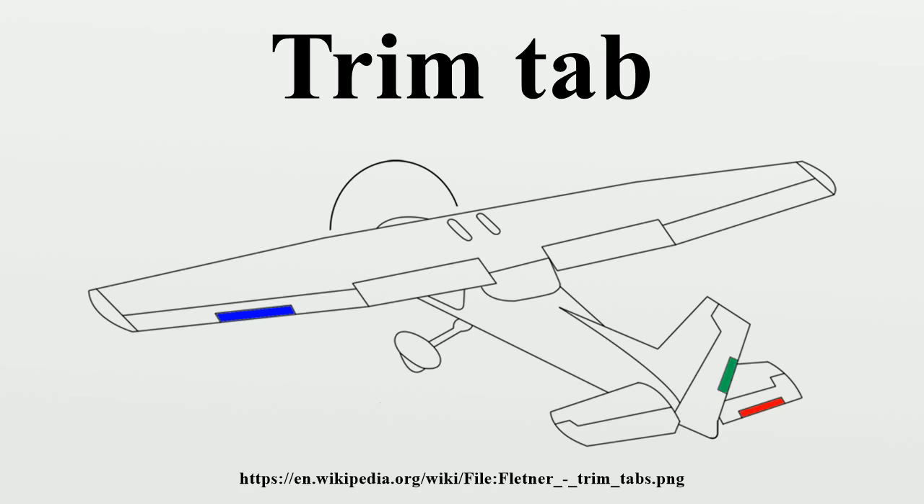Many airplanes also have rudder and/or aileron trim systems. On some of these, the rudder trim tab is rigid but adjustable on the ground by bending. It is angled slightly to the left to lessen the need for the pilot to push the rudder pedal constantly to overcome the left-turning tendencies of many prop-driven aircraft. Some aircraft have hinged rudder trim tabs that the pilot can adjust in flight.